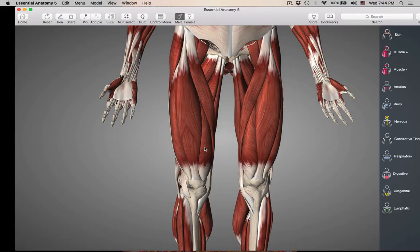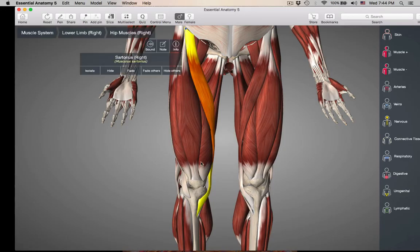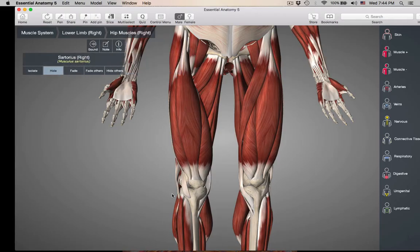How many quads do we have? Four — quad means four. We're going to get rid of sartorius. So here are your adductors, and these are going to be your knee extenders, your quads. Let's start from the most lateral.